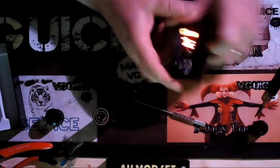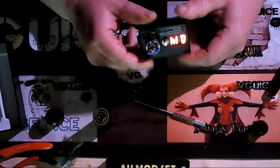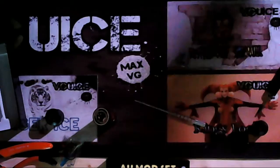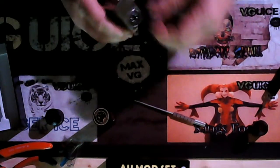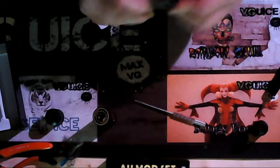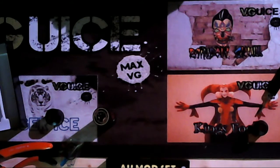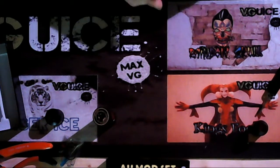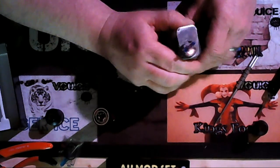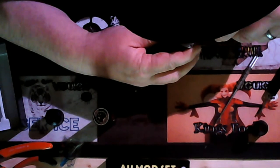Let's put this on the ohm reader and see what we're getting. Have a guess before I turn it on — okay, so we're getting 0.14. It's not the lowest by any means but it's alright — it's going to be a nice hit. So now I'm going to put this on my mod just so I can get any hot spots out. The ohm reading will likely adjust when I manipulate and heat these up.